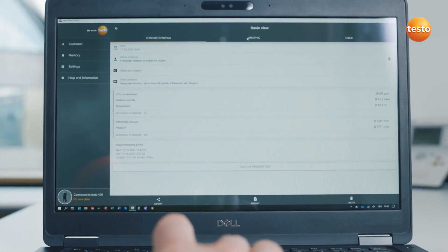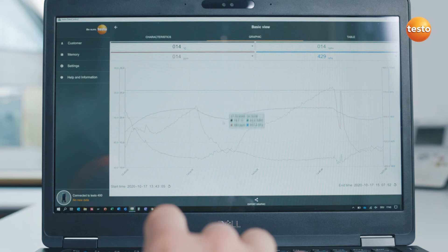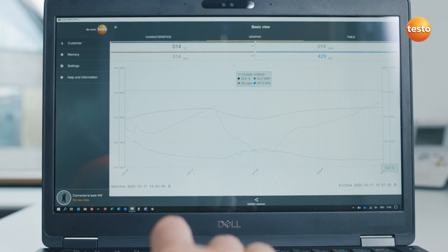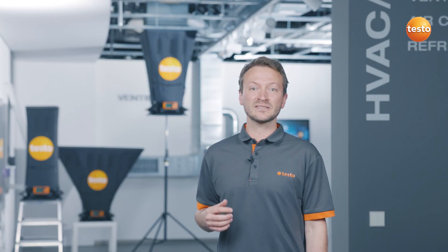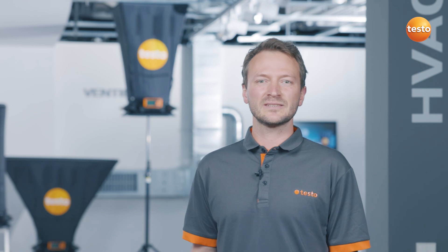For the purposes of further analysis and archiving, you can also exchange measurement and customer data wirelessly or by USB with the Testo data control software on your PC. You can see how easy and convenient it is to record volume flow at large vents with Testo 400 and Testo 420. See you next time.